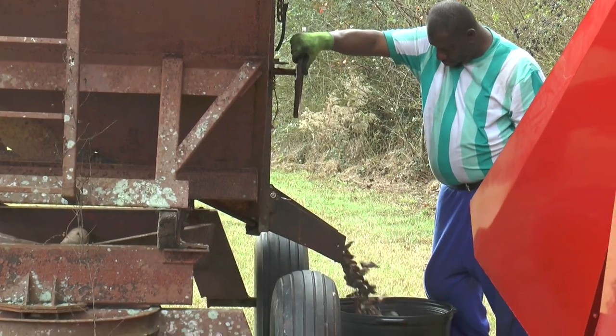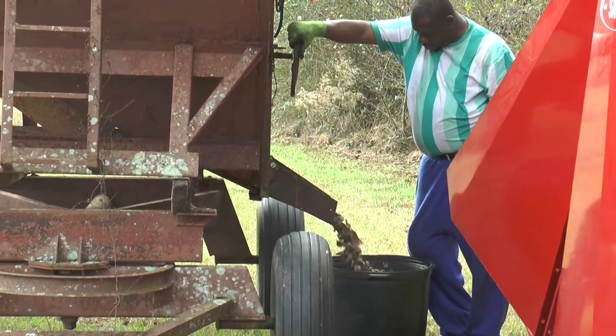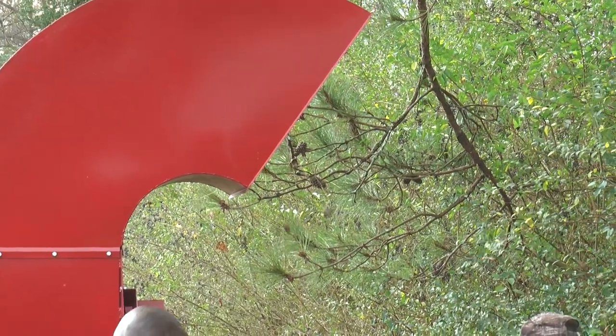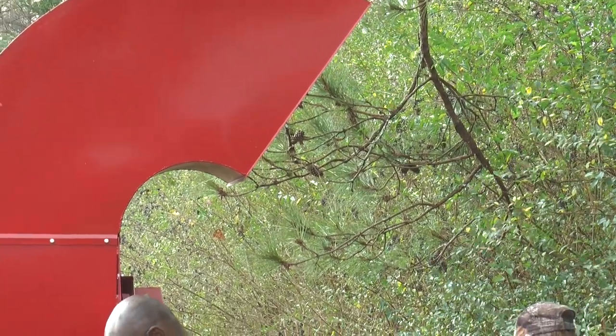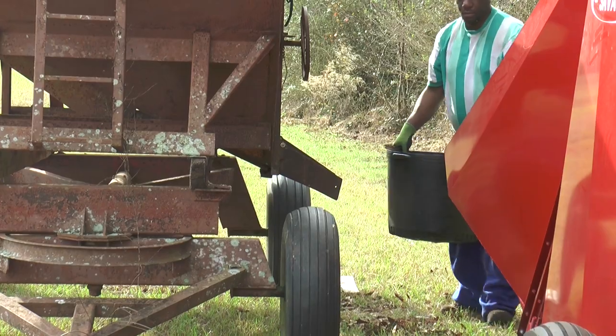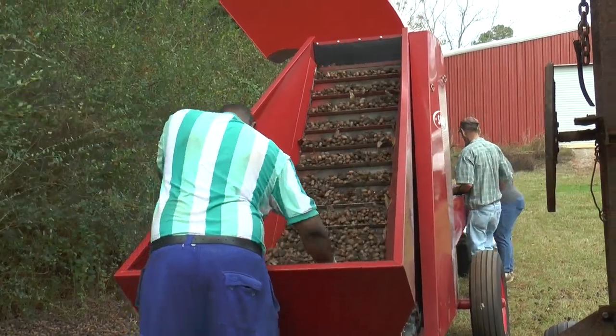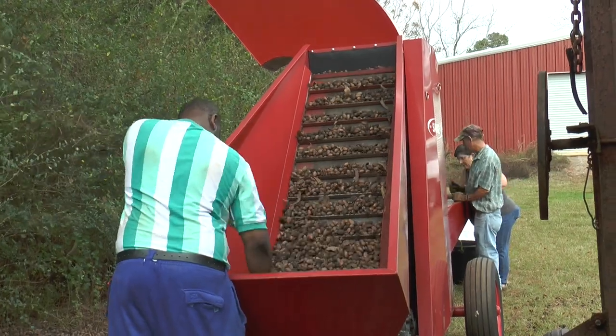The cleaning plant has a large fan with adjustable dampers that can be set to blow out light nuts and pecans that are below market quality, and any trash that the harvester managed to bring back. It also has a set of brushes that will strip any shucks that might still be hanging on to the pecans.